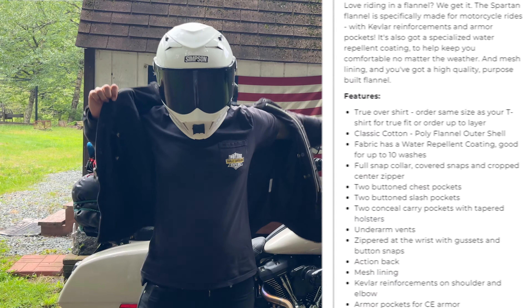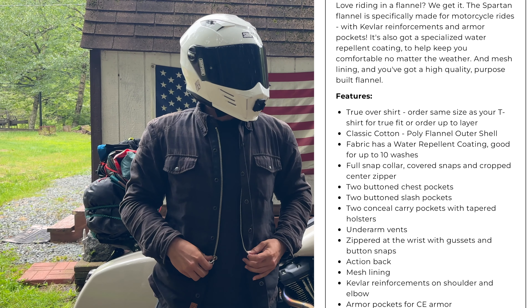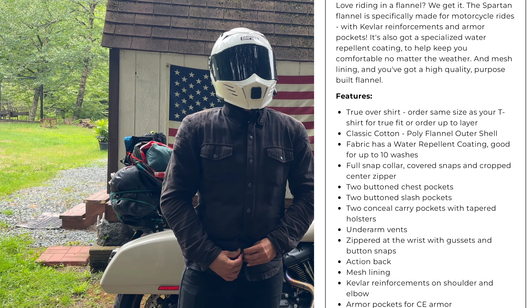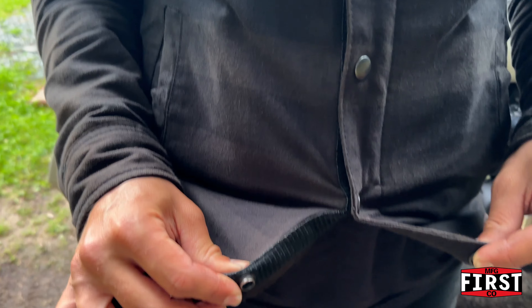Love riding in a flannel? The Spartan flannel is specifically made for motorcycle rides with Kevlar reinforcements and armor pockets. It's also got a specialized water repellent coating to help keep you comfortable no matter the weather, plus mesh lining — giving you a high quality, purpose-built flannel.